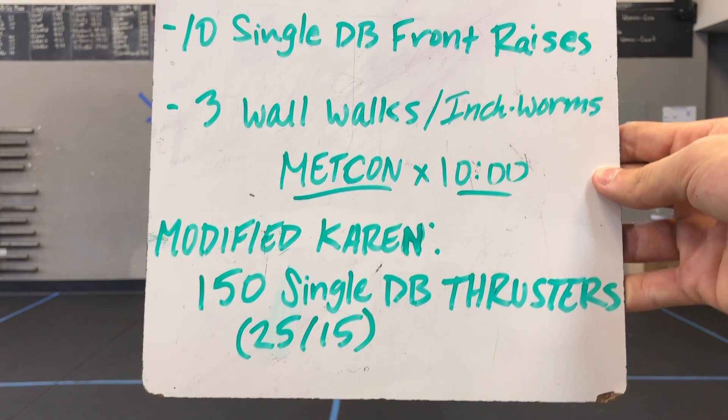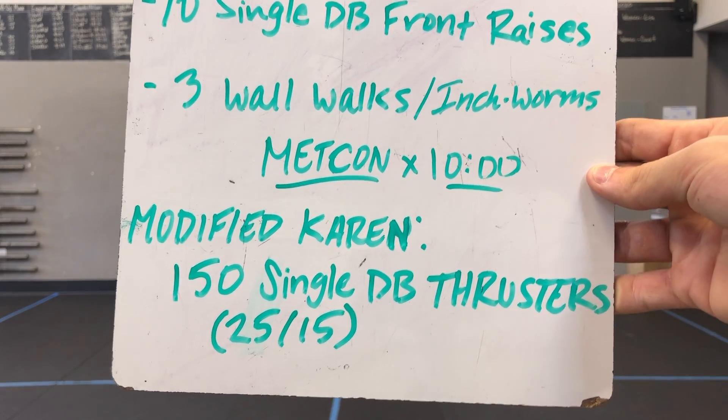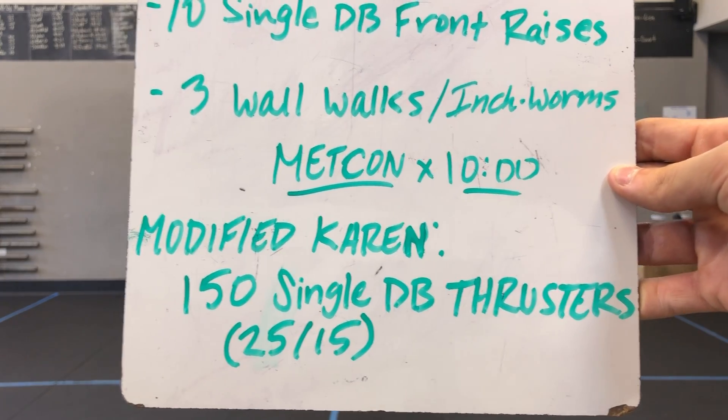Then we have a Metcon at 10 minutes — a modified Karen. For those at home without a med ball or a place to throw it, we have the dumbbell modified Karen. That's 150 single dumbbell thrusters, prescribed at 25 and 15 pounds.